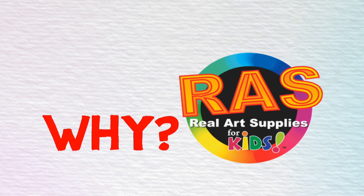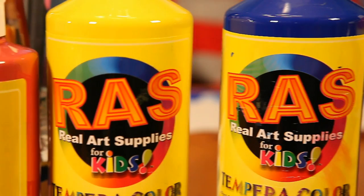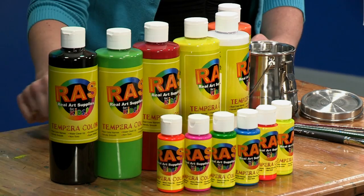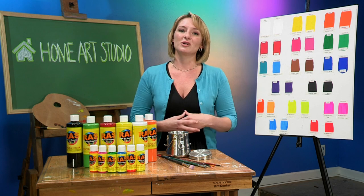One reason I'm really a fan of Raz tempera paints is that it stands for real art supplies. And I think it's so important for children to have high quality art supplies — it really builds their confidence. One way they do that is by using really professional color names for their products. So rather than just calling it red, it's naphthol red light. And as opposed to just green, we have cobalt green hue. White is titanium white. They're using the professional terms for these color names. Kids are learning them early on, and they're able to speak about their art supplies as well as their art in a more intelligent and professional way.